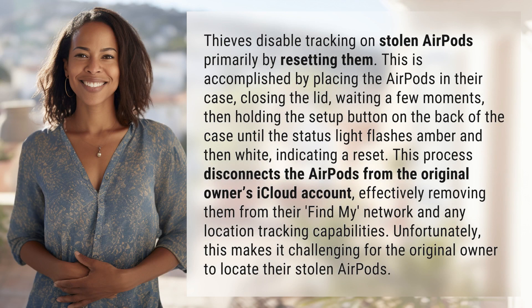Thieves disable tracking on stolen AirPods primarily by resetting them. This is accomplished by placing the AirPods in their case, closing the lid, waiting a few moments, then holding the setup button on the back of the case until the status light flashes amber and then white, indicating a reset.